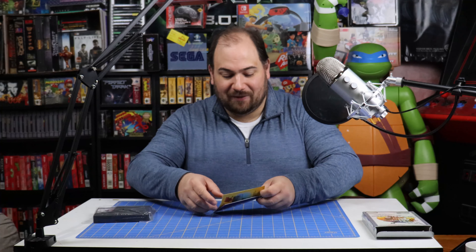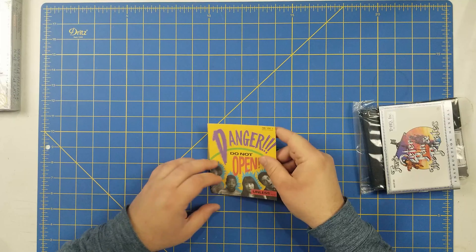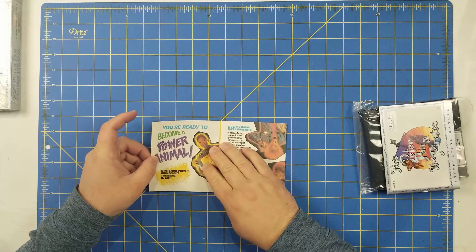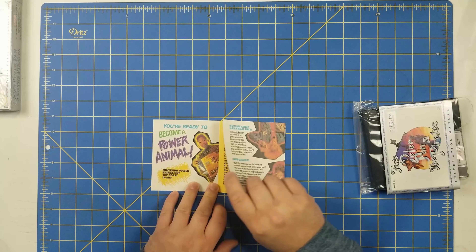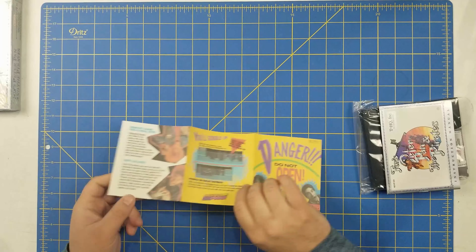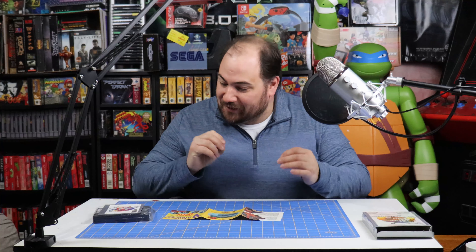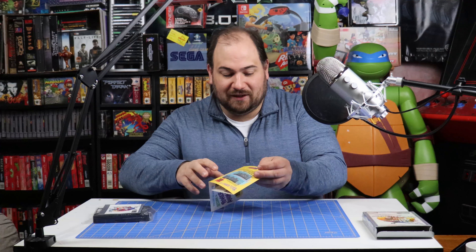Alright, let's start by looking at what the game came with. So let's start with the Danger Do Not Open flyer here. This is a Nintendo Power advertisement. "You're ready to become a power animal. Nintendo Power brings out the beast in me." So this is cool — a little subscription advertisement for Nintendo Power. It's always cool, you don't see a lot of these anymore. This is brand new so it's in pristine shape. Everything's so crisp. Absolutely wonderful.